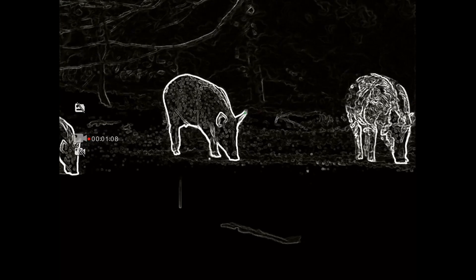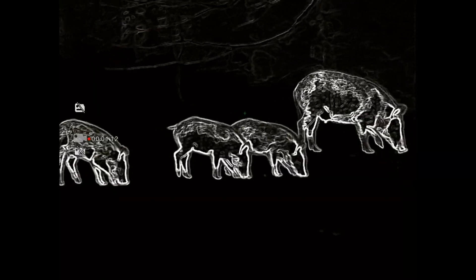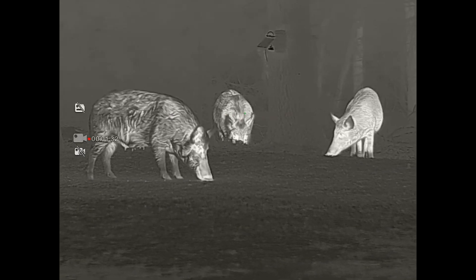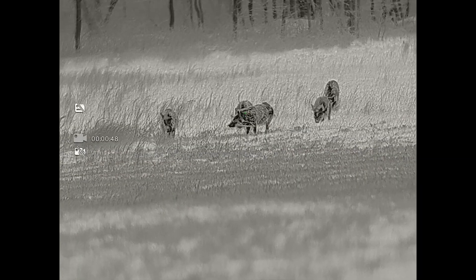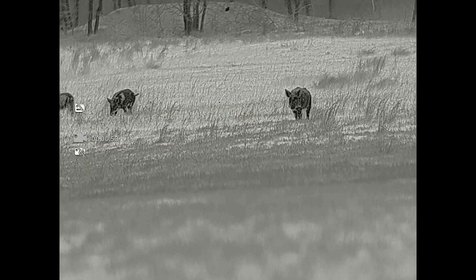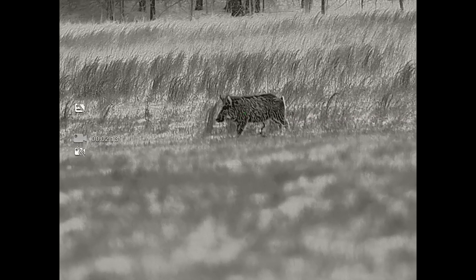Getting right into it — price is $7,999. It does function as a clip-on. Thermal resolution is 640 by 512, 12 micron, 50 Hz refresh rate. It has a sub-25 millikelvin NETD thermal sensor rating. As mentioned, it has a 75mm objective lens.